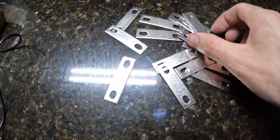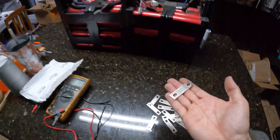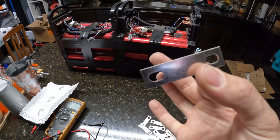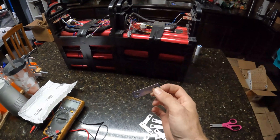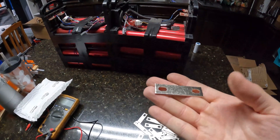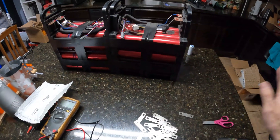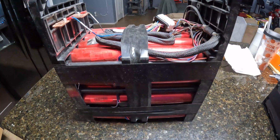Let's take it apart and see how it's put together. Here are the bus bars I bought from Battery Hookup. I ordered 20 of these, which may not be enough to build a full battery, but I wanted to try them out. With these cells and a BMS, you're golden — you can make whatever you want.